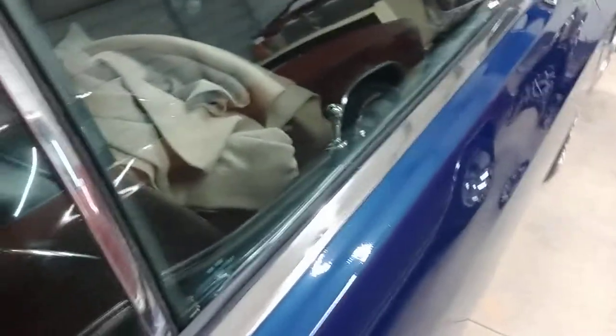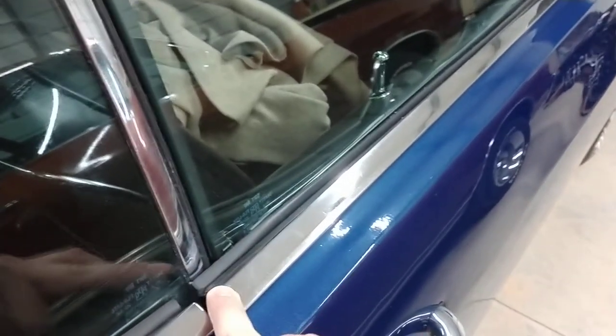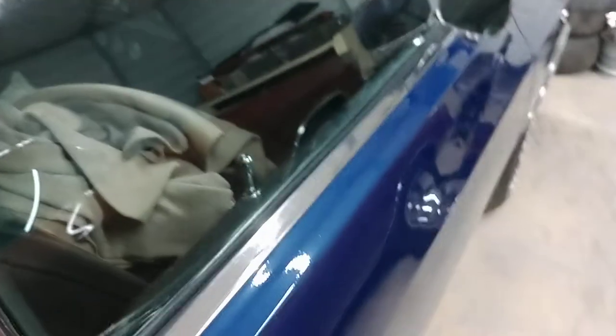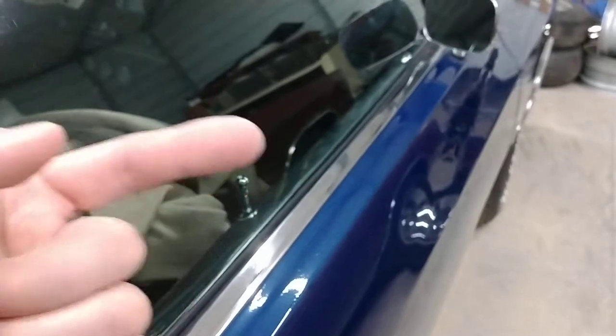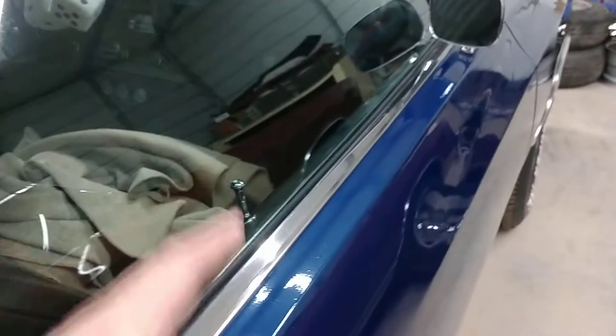Another reason I usually add more screws is because this reproduction molding is so poor — it doesn't want to fit and doesn't want to lay against the door the right way. So I add more screws through the molding, the door, and the chrome piece, drilling through all three layers to make it really take hold like it's supposed to.